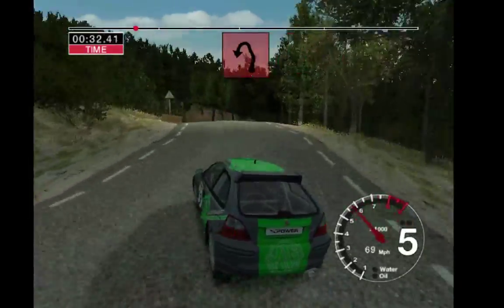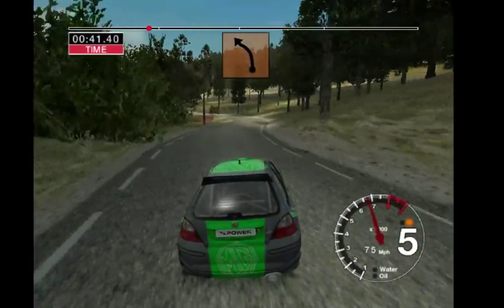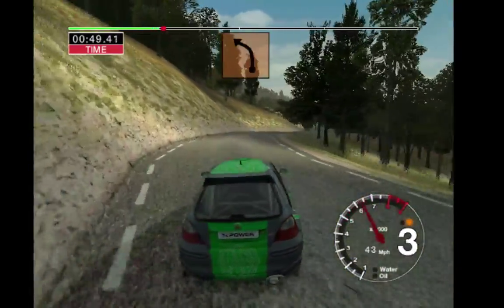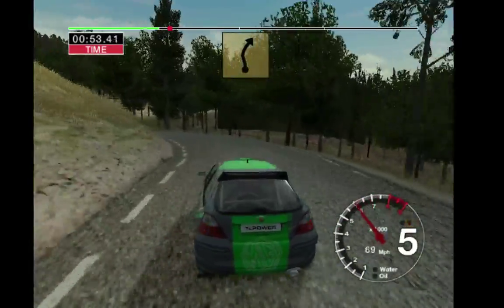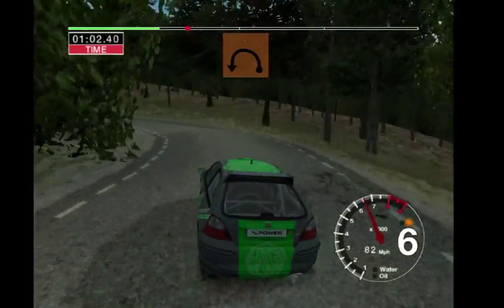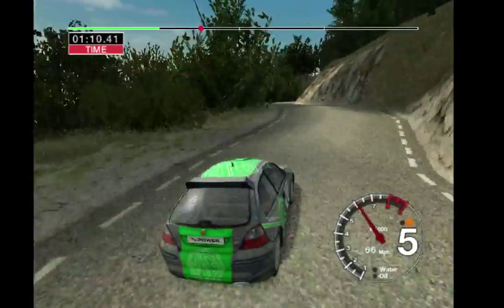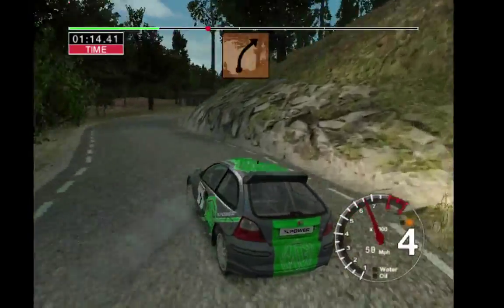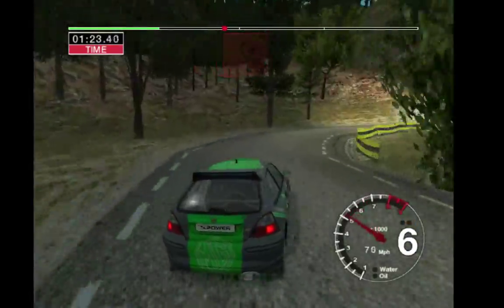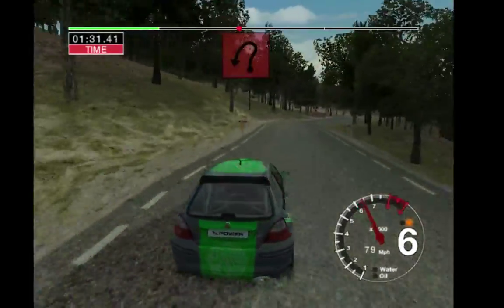Into 2 left. And 6 left over crest and long 6 right. 35 left. 30 long 3 right tightens. 30 care 4 left keep in. And 6 right into 5 right, 30. 4 left tightens to long 3, 50. And 6 right and 6 left. Into 3 right don't cut. And 2 left. And long 6 right, 50. 5 left into long 2 right.